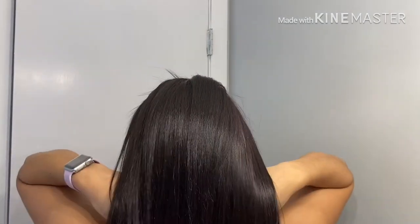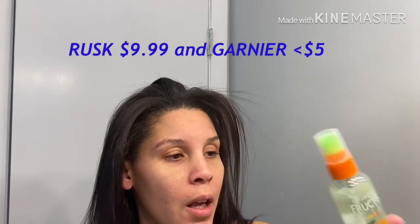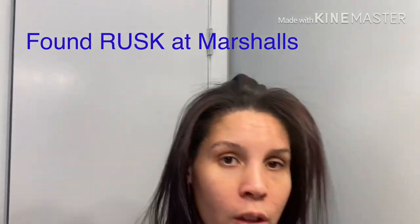And that's that. I don't really care about the flyaways, but some people do. The two products I would recommend: this Rusk — I found it at Marshalls, still has the price tag, 10 bucks — and this Garnier. That's all I used.